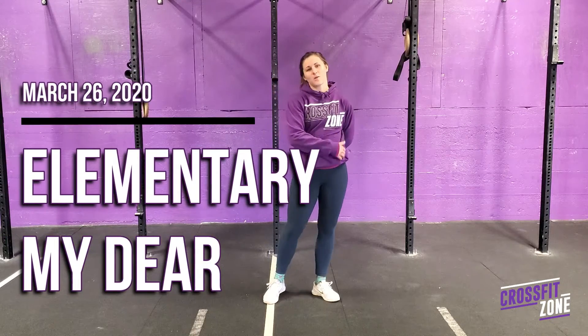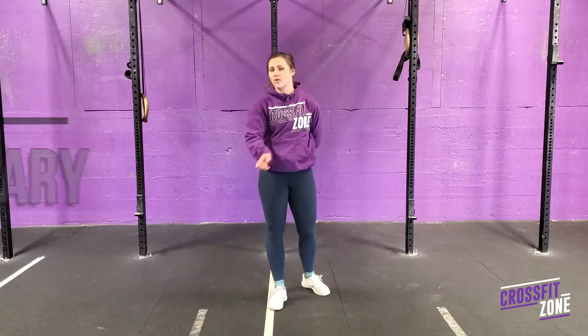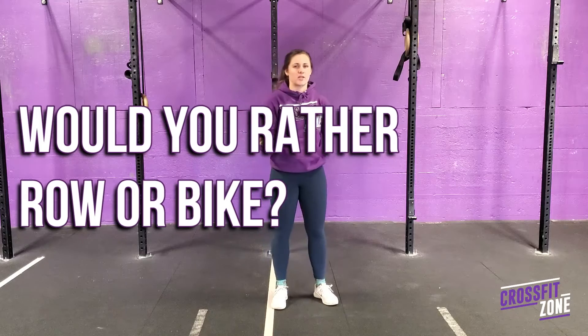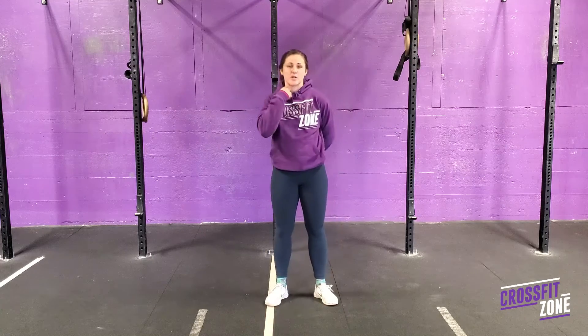Good morning team. Question of the day today is: would you rather row or bike? Let us know in the comments. I'm going to try to make a poll so you guys can physically participate in that.